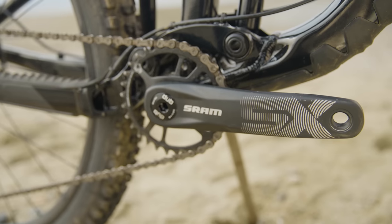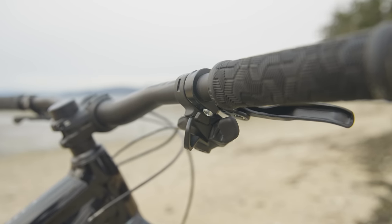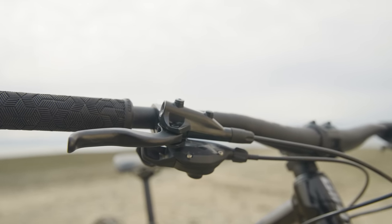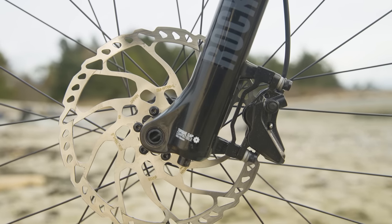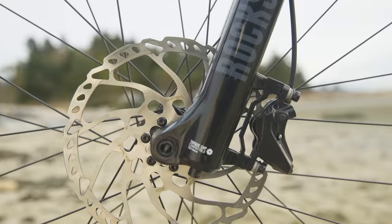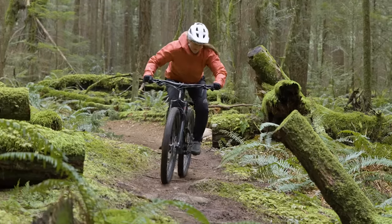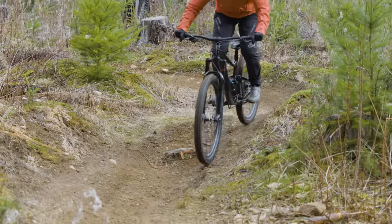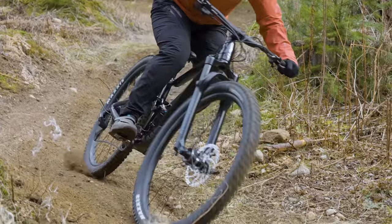It comes with a SRAM SX 12-speed drivetrain — good range, but it has poor ergonomics on the shifter, so it's really hard to reach. The brakes are MT401s — the same brakes on the Rocky Growler — and they work well. The one thing is I wish they didn't have resin pads, but you can stop with them, so that's always nice. The bike came with great rubber: a Maxxis Minion DHF front tire and Dissector rear tire, really well suited to the bike's intended use. It's a do-everything combo — predictable front tire, and a rear tire that rolls reasonably fast but still provides lots of traction.